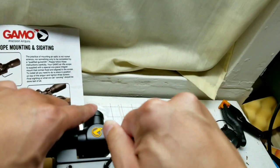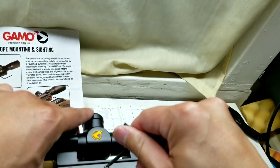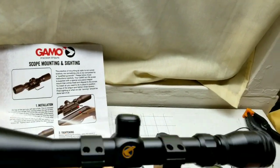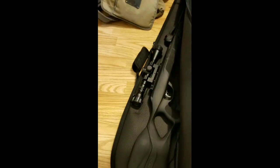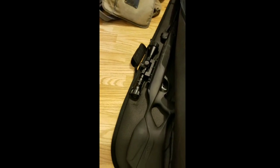Finger tight is fine so that it doesn't move around, then do a finishing tighten for all three, and you're basically done. The difference between the Magnum and the Maxim is not only the power, but also the pistol grip. After mounting the scope, it is taller than that of the Maxim, so putting it in the Maxim case doesn't seem to fit anymore.